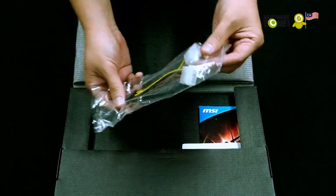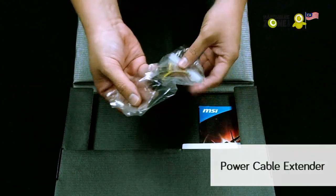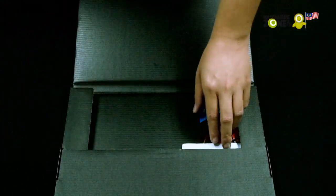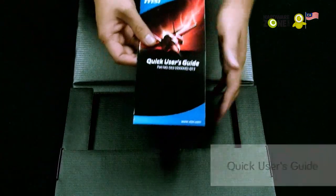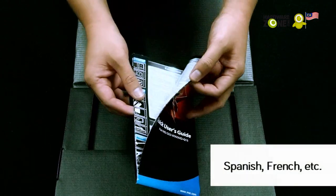What's this? This is a cable extender for your power, in case your power cable is not long enough. And you have the basic software, and of course the quick user guide — it comes in several different languages.